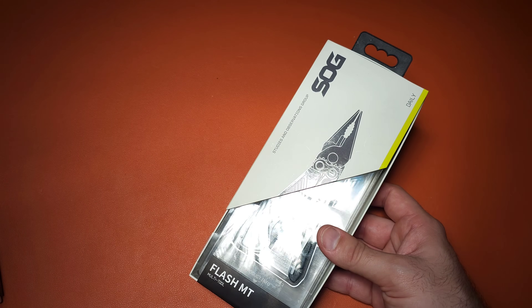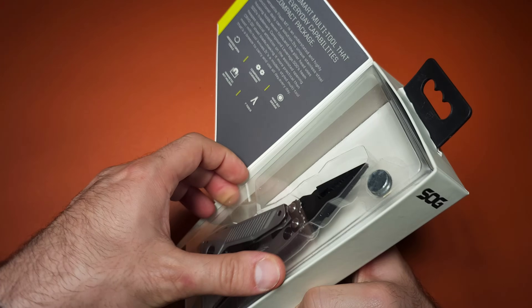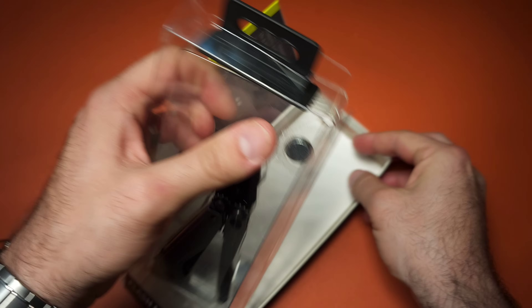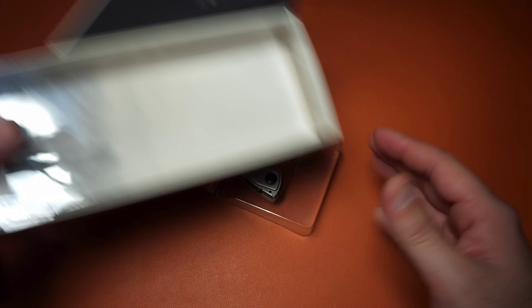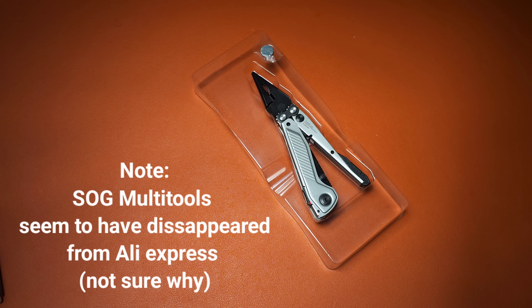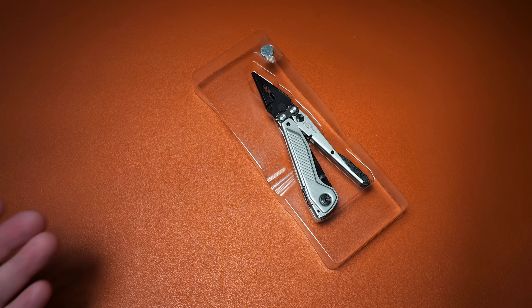I took it out to inspect it and this is actually a Flash MT. When I unboxed it, it's the exact same packaging and the exact same multi-tool. SOG makes their multi-tools in China, and there are a bunch that don't make it to the American market — they just sit in their packaging. You see them on places like AliExpress for very low prices, much lower than in America. Generally speaking, they are legit.